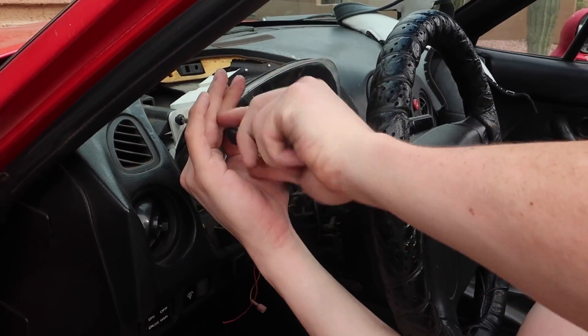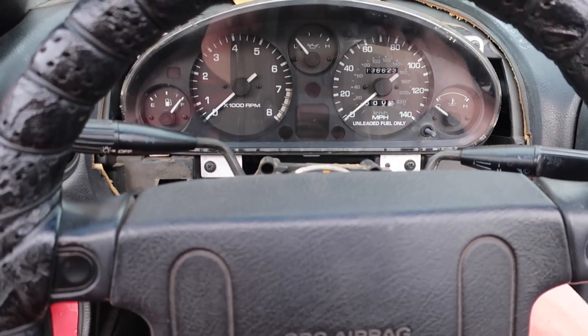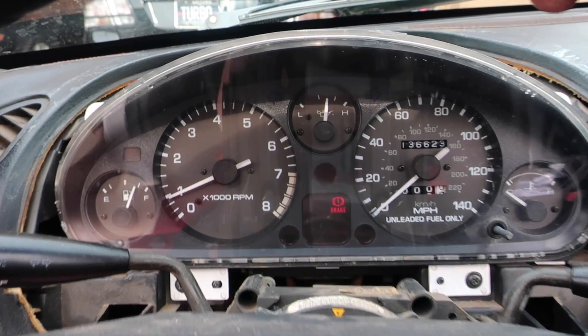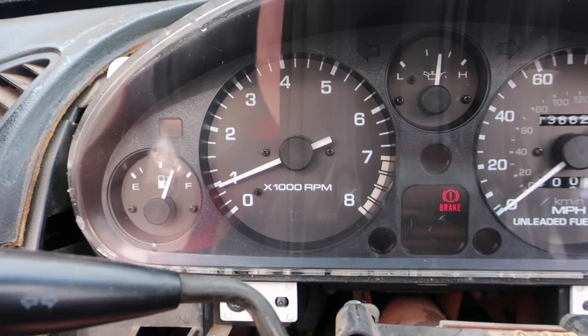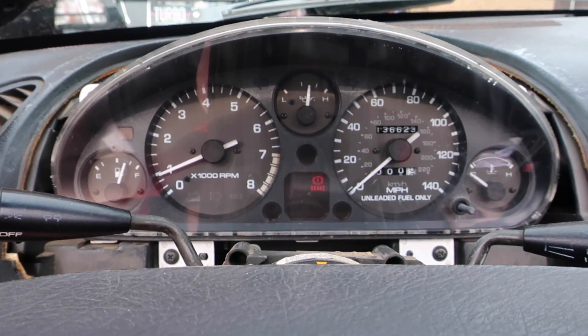I'm going to screw everything back in and test it before putting everything back together, because if it doesn't work I'll be really frustrated. Starting it up — everything works. The fuel gauge is slowly going down since I'm at about a quarter tank, which is a bit funny to watch, but besides that it's all working.